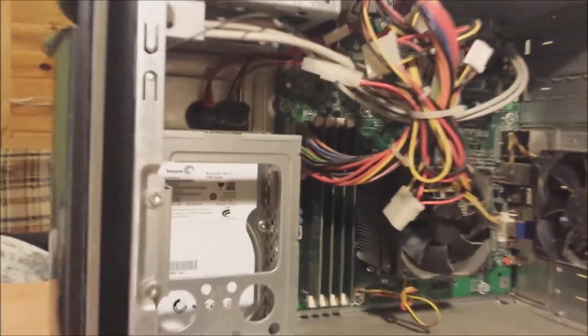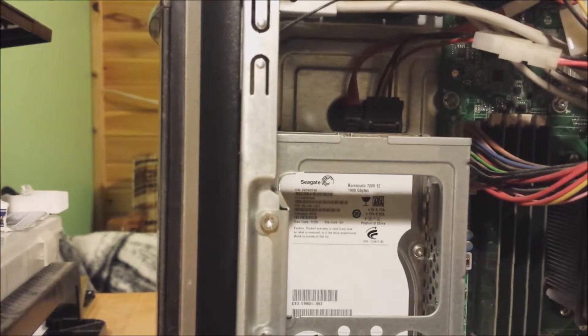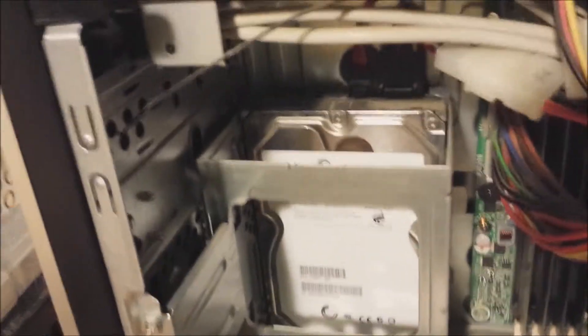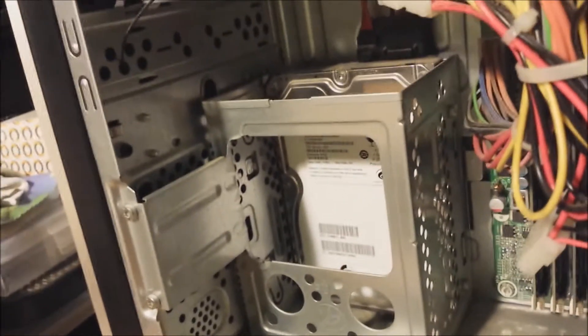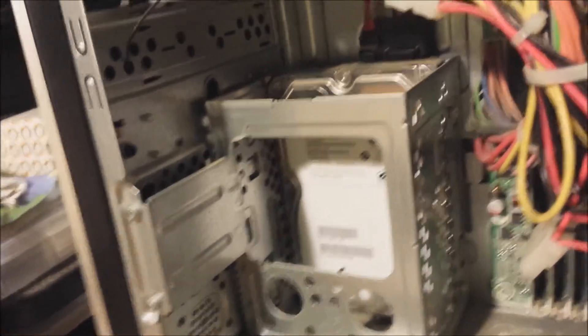So now you can see the inner workings of the computer. This little place right here is the compartment where the original hard drive is, and that is also where the additional hard drive is going to go.